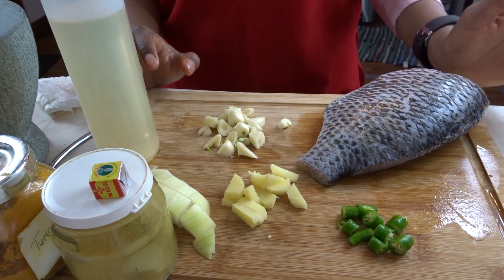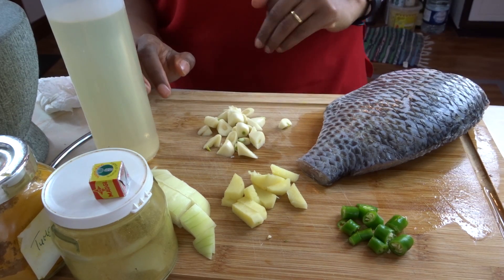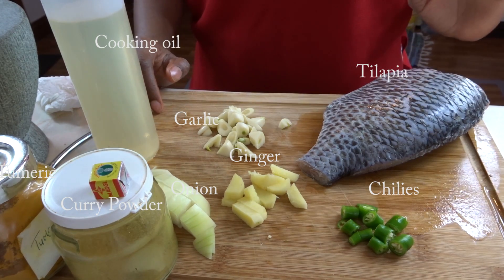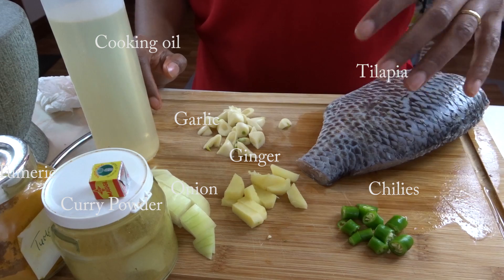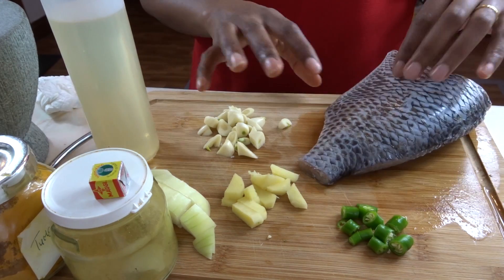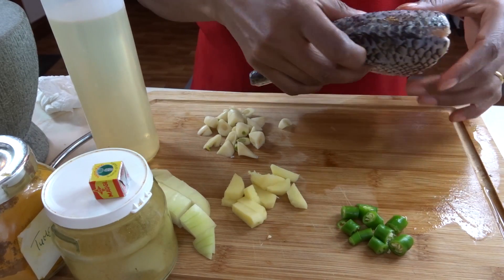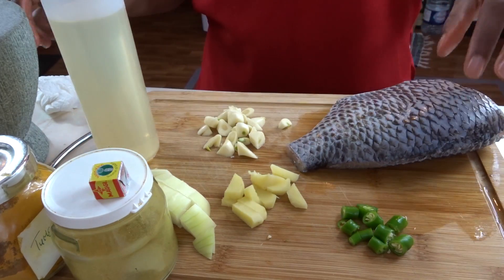Today I have a new video, something different — I'm making fish, specifically tilapia. It's a whole tilapia that has already been descaled, with the gills and everything removed. I cut out the head because I don't like the look of the eyes.